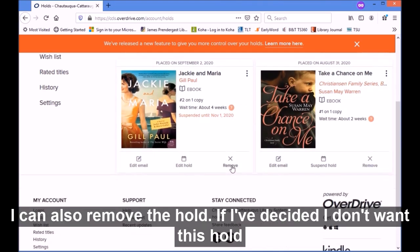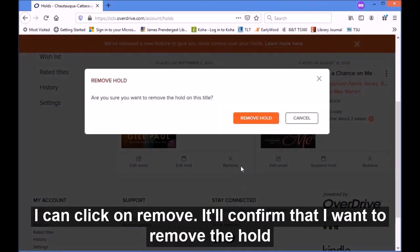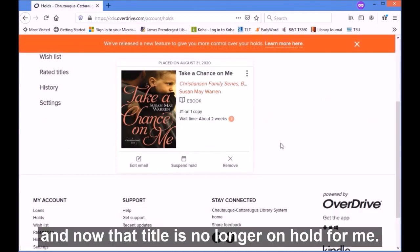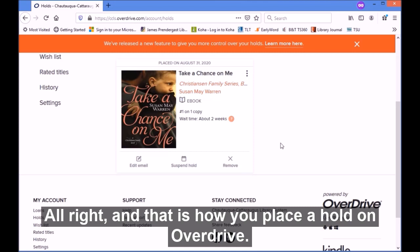I can also remove the hold. So say I've decided I don't want this hold any longer, I can click on 'Remove.' It'll confirm that I want to remove the hold, and now that title is no longer on hold for me. And that is how you place a hold in OverDrive.